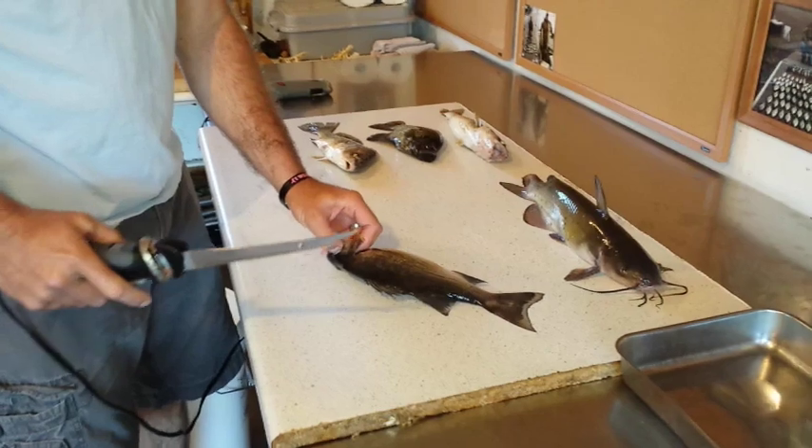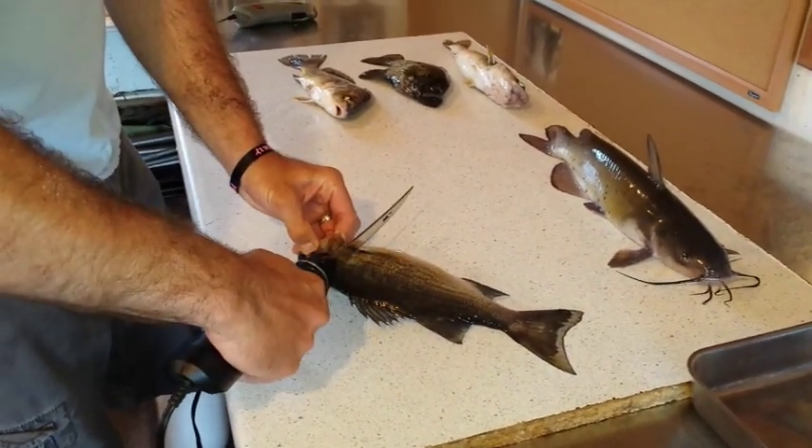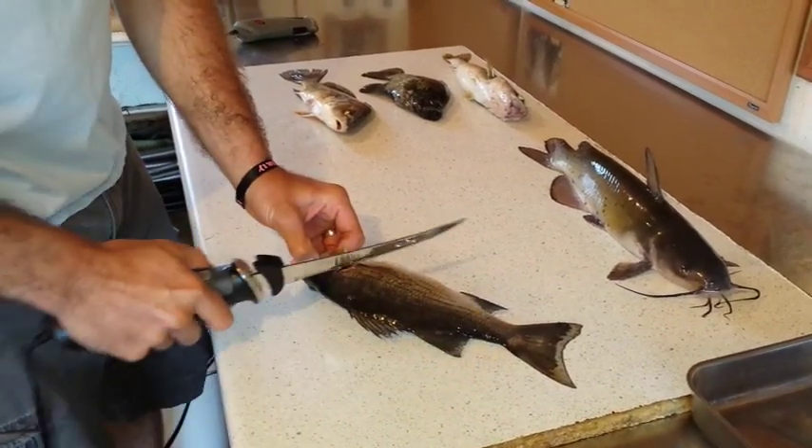We'll start with the two that people seem to struggle with the most. This is a white bass. I'll start like I normally do — I don't want to cut here. I want to angle my knife to get all this meat in this area here, where the majority of the meat is.